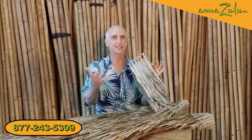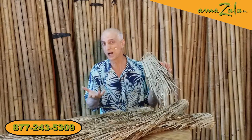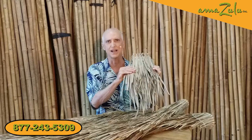Indoors, this material will last indefinitely. The only asterisk is when you use it outdoors — these are dead palm tree leaves, and when you put dead leaves outside, they start to decay: they mold, they rot, they attract bugs, and birds will nest in them.